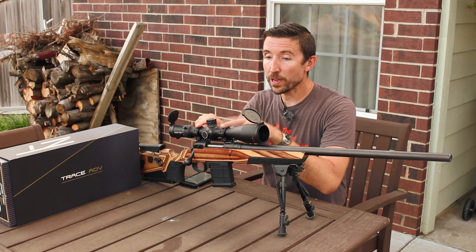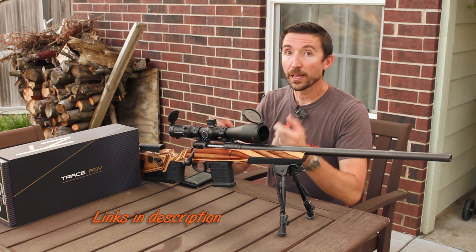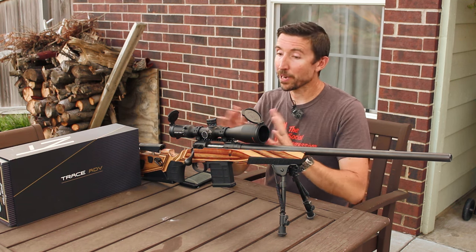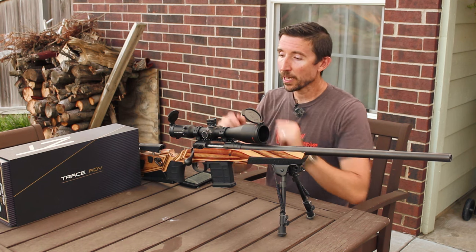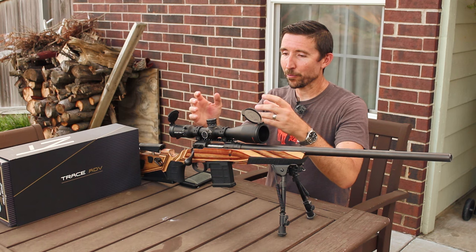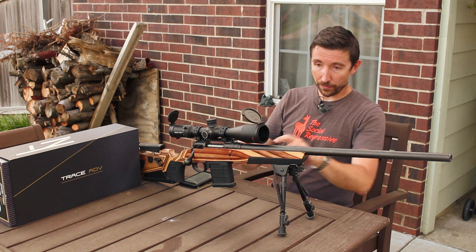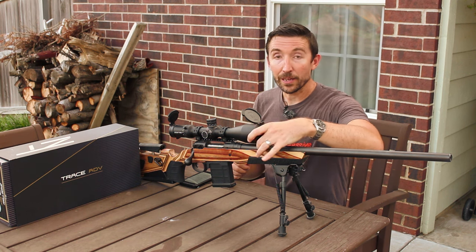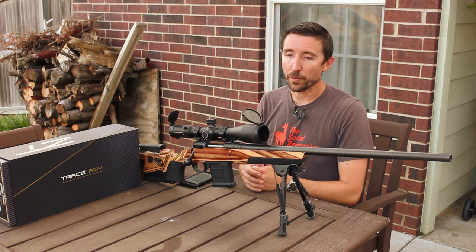This is sitting in just cheap Weaver 30 millimeter skeletonized Picatinny rings. I love them — I've used these on many, many scopes over the years. They're just a great bang for the buck. There's like 25 bucks worth of ring with a high-priced scope sitting in the middle of it. But yeah, with those rings we can get this awfully close down to the bore. And without anything sitting over the objective, we can move that as we will.